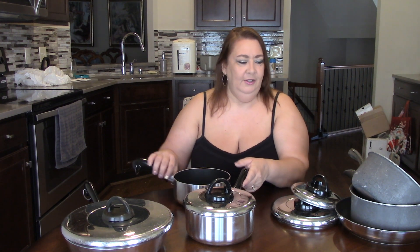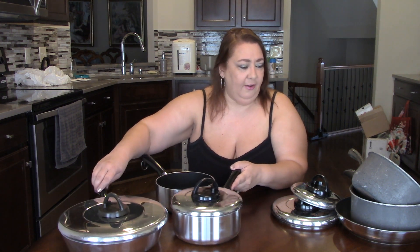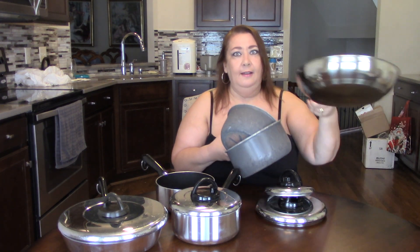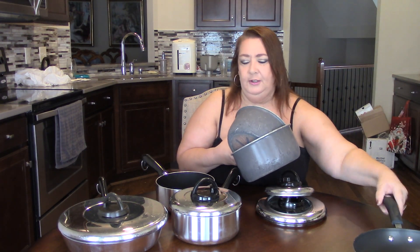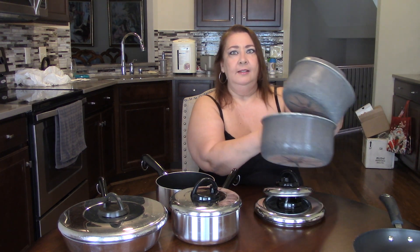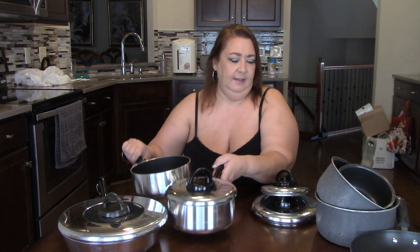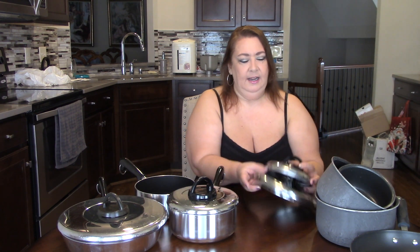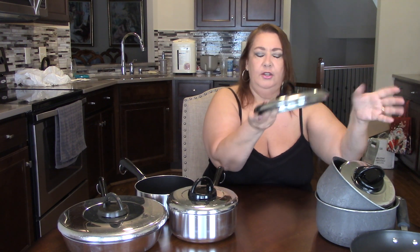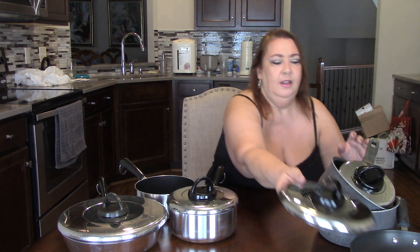So here is my new declutter slash replace: one new skillet replacing the old one, three pans being replaced by two new pans in my favorite size. I'm reusing two of the lids and passing on the other two lids from the pots I'm no longer going to use.